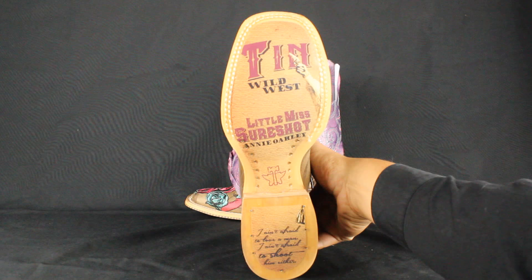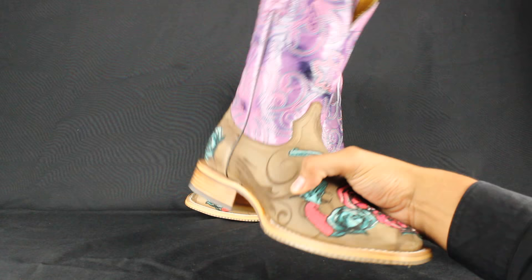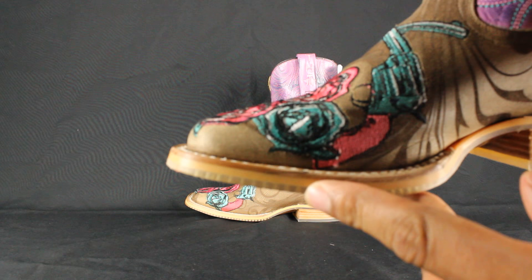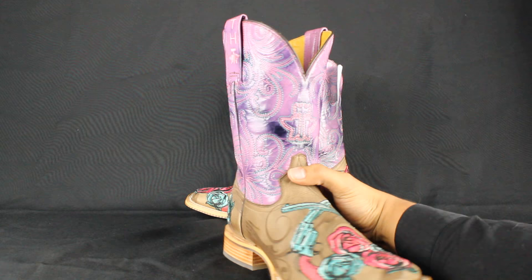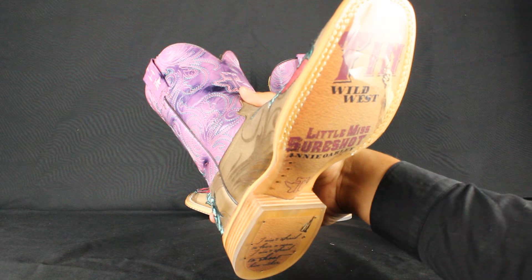I actually own a pair of men's Tin Haul boots and I've had them for over a year and you can still actually see the picture. The reason why is they have a very thick rubber piece that protects that picture — see it here, it's pretty thick. So basically you can see the picture for a very long time, and of course once you wear it out you are able to replace it, but you won't see the picture unless you get a clear rubber piece down there, which would actually be cool.